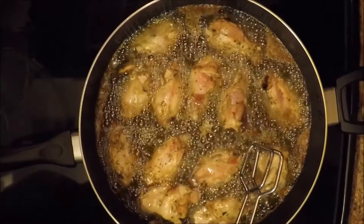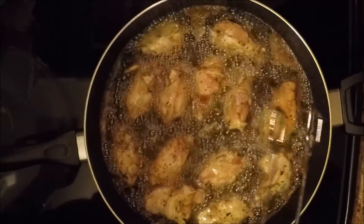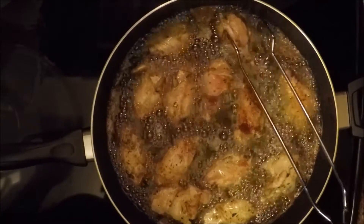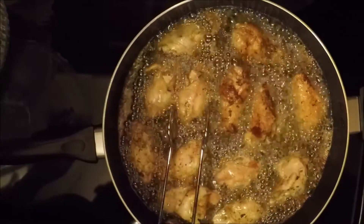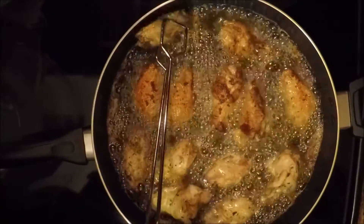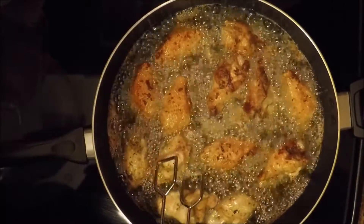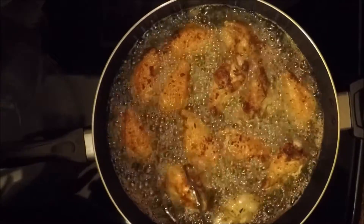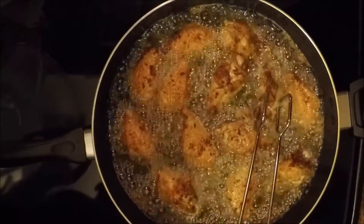Our chicken wings are starting to brown and they have been cooking for about 15 minutes. Now we're going to flip them over. As you can see, they're browning nicely. Depending on how you like your chicken wings cooked — some people like them fried hard, some people don't — I like mine a little hard because once you add in the sauces, it will soften your wings up. We're going to let these cook evenly on the other side and we'll be back to check them in a second.